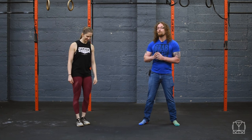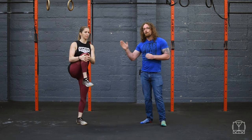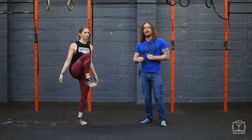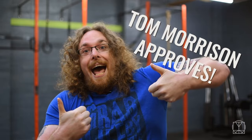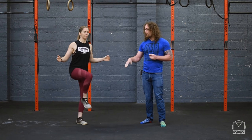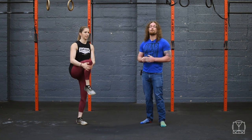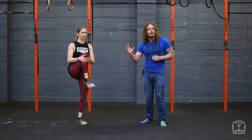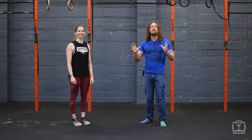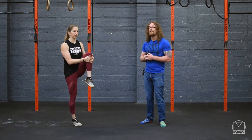To test if your hip flexors are weak, do this simple test: lift your leg up with assistance from your hands. If you let go and can maintain the height of your leg, then you're awesome. If the leg drops down and you're nowhere near the height you had with assistance, that shows you're a little weak. Make sure you do this test on both sides, looking for a difference between them as well.